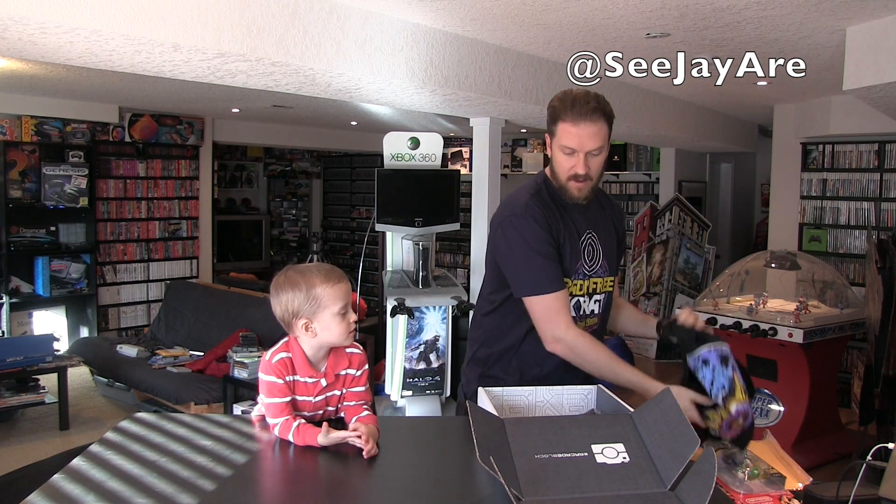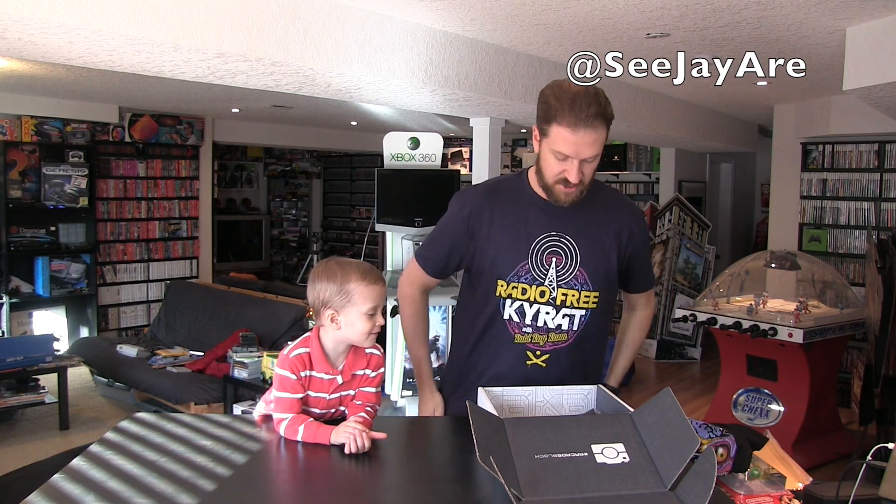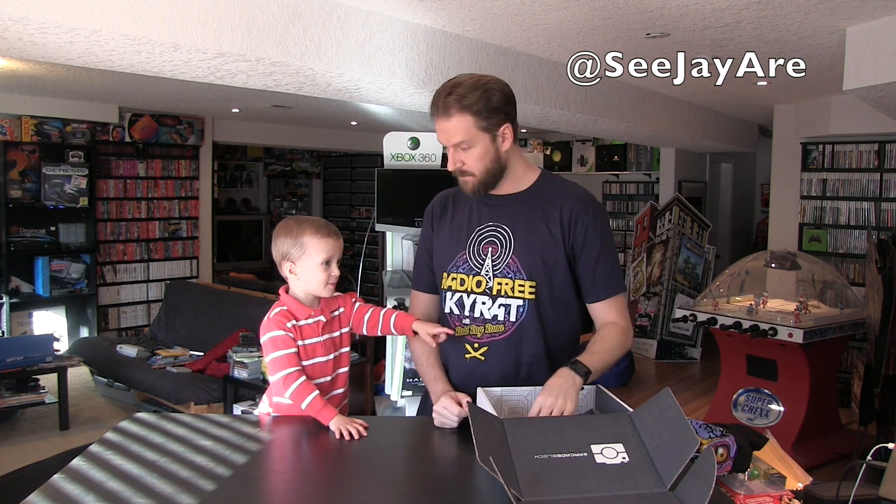Pretty cool — always happy with the shirts they send. Like I said, the shirts usually make up at least half to three quarters of the value. There's lots more stuff in here, let's see what this is.